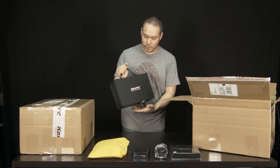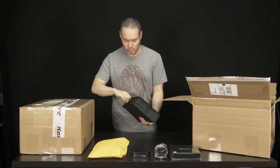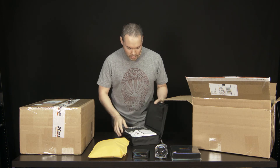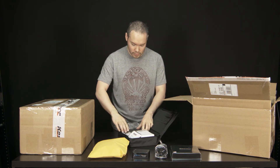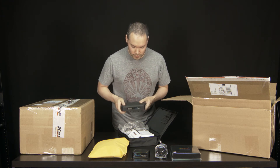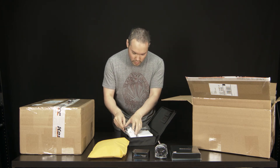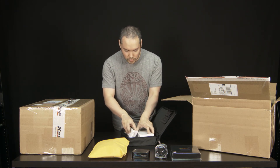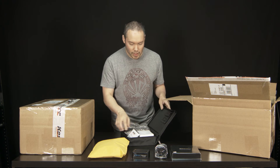So this is a nice little carrying case. And this has the brain — here's the CineDrive brain. Looks like some, probably the AC power adapter as well.